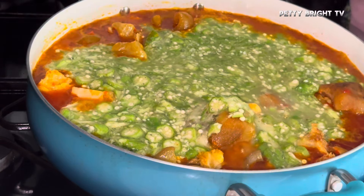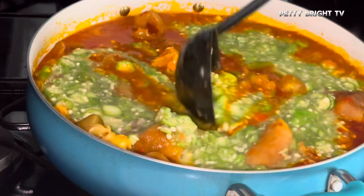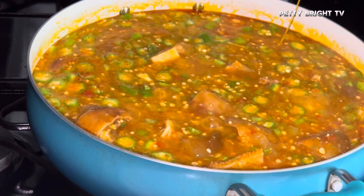This is me introducing the seasoned okra that I cooked for just three minutes. You don't have to overcook your okra because you're going to kill all those nutrients in it. The okra at this point was a little bit too watery for me, as I mentioned before.